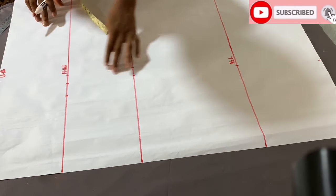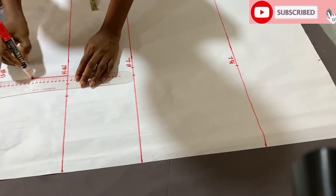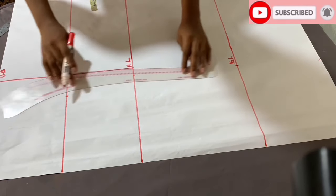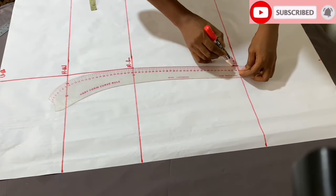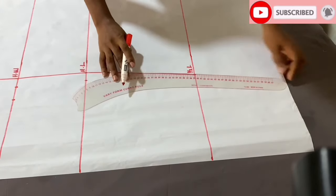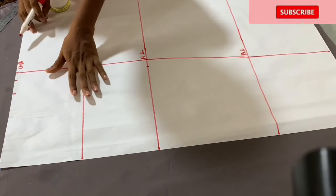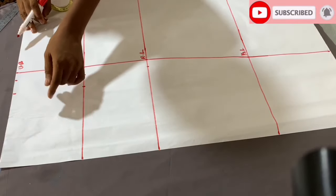So this is basically all I have and I'm going to be connecting the points together. This is for the front part of the skirt. Looking at the skirt, we can see that the center front and back is much lower than the sides.